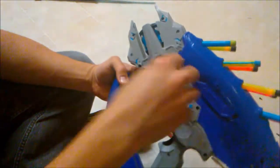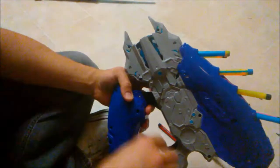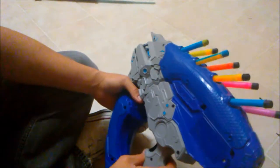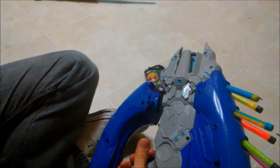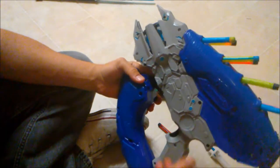As you can see in the video, it's super easy to mod — you don't have to do nothing but take the screws out, pull the plunger tube out with the rod, unscrew the plunger head, put a new spring on, put the thing back in, and screw it back together. No pins, nothing like that.